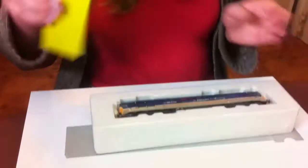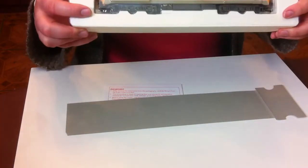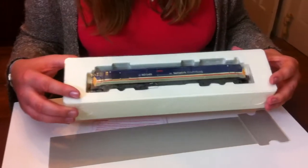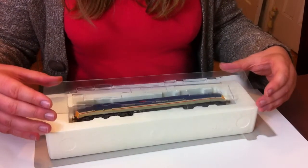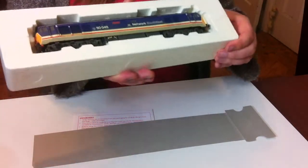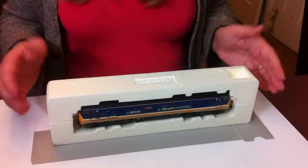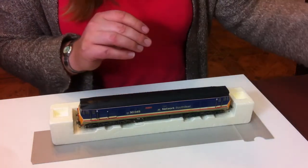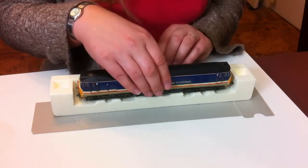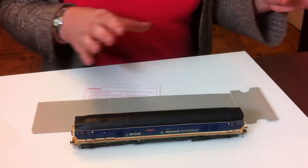One thing I will say about the Hornby locomotives is be very careful when you unwrap these things, because the design of the box — to avoid any damage sliding the thing in and out — means that if you're not careful and not ready for it, it's very easy to end up just dropping the model on the floor. We've got this cellophane in front of the model — take that off and put it to one side. Instead of just lifting it out as you would with the Bachmann models, place it so the model is upright within the polystyrene, and then the top of the polystyrene just lifts off, which exposes the locomotive without rubbing on the detail. There is a lot of quite intricate detail on this, and then we can just lift it out from the bottom part of the packaging.